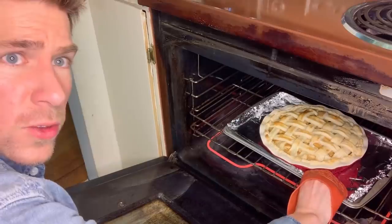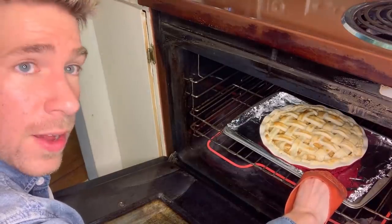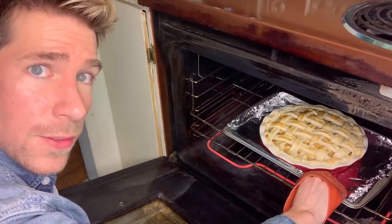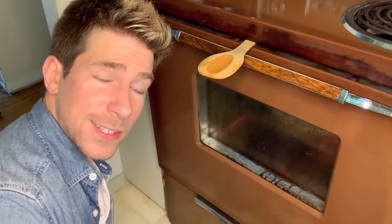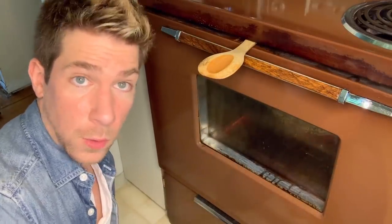It's been 15 minutes. You can see that the pie has developed a beautiful color on the crust and it's puffed beautifully. Now turn the oven down to 350 degrees and continue baking for another 35 to 45 minutes.